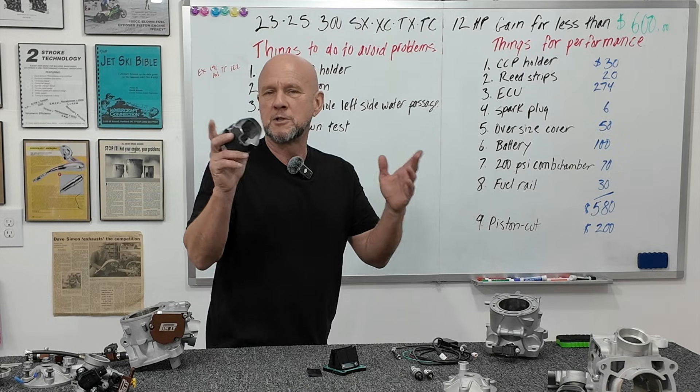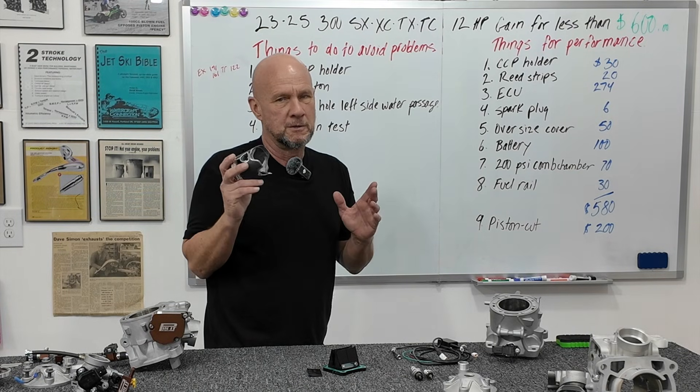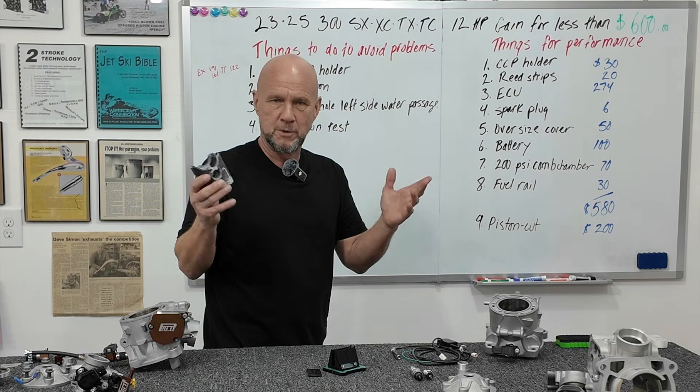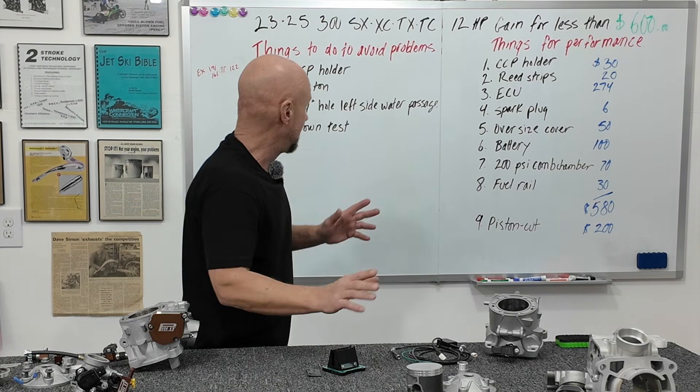You can get a new pre-cut piston from us, or you can take yours out and cut it yourself — you could even use a file. You're just making clearance there, then put it back together.